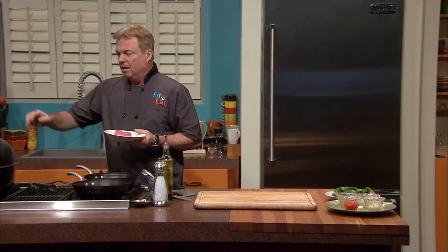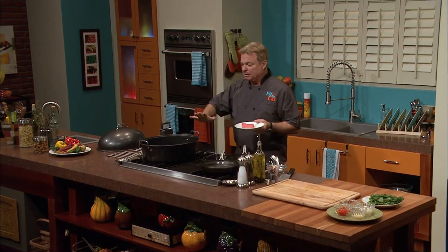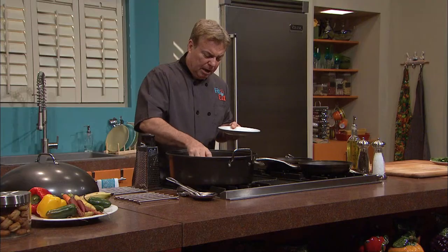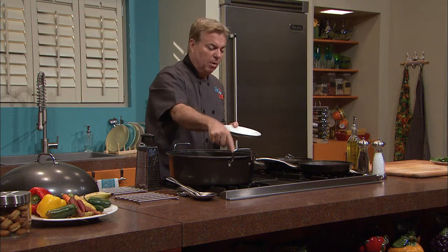We're going to take this beautiful tuna fillet. I'm going to open up a regular roasting pan — not a fancy smoker, something you can pick up at any superstore. We're going to place the tuna on the grill inside, away from where we're going to heat.